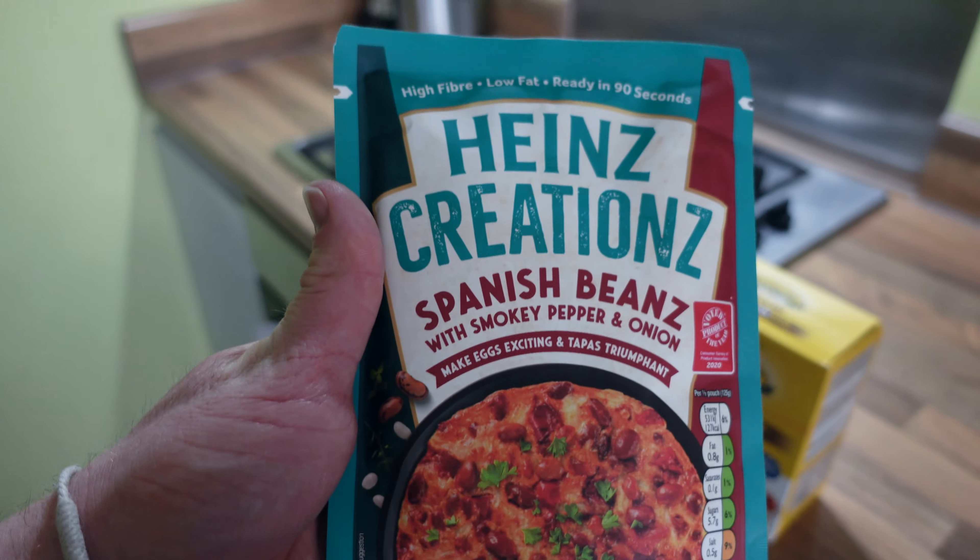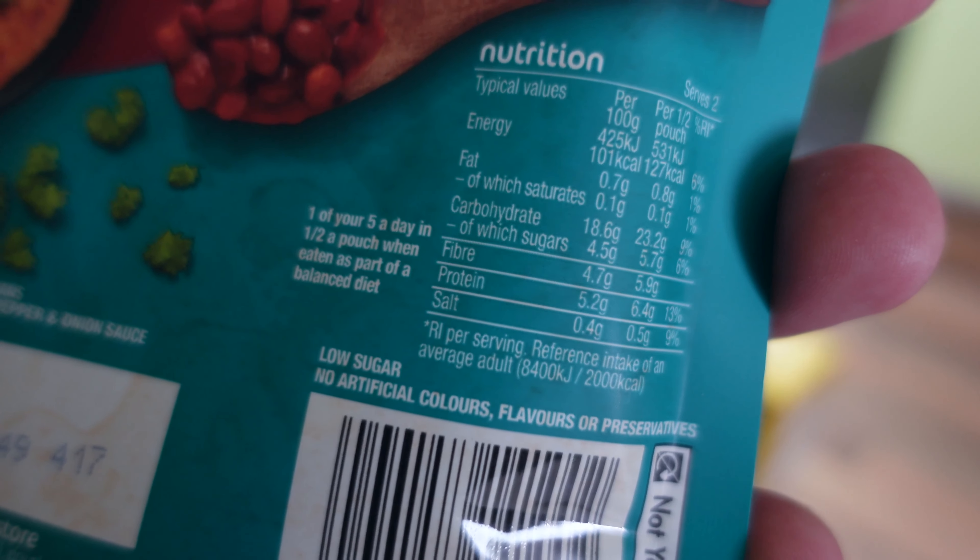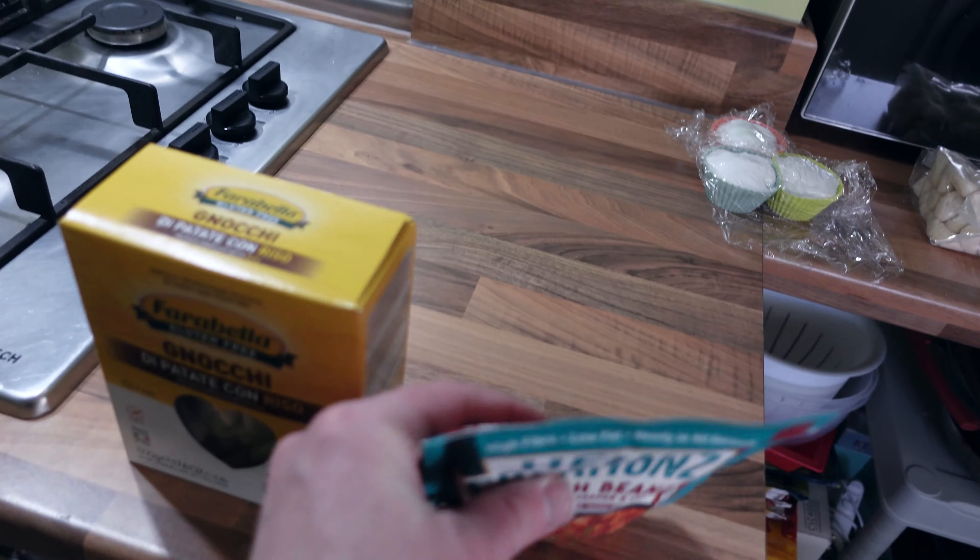Hi, I'm Ross, a lifetime natural bodybuilder. Thanks for tuning in. In this video I'm going to demonstrate a very quick, easy, and affordable high carb meal perfect for after training.